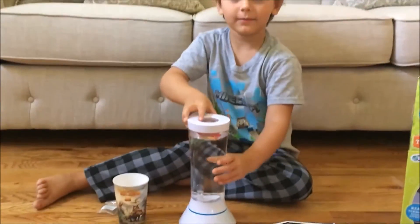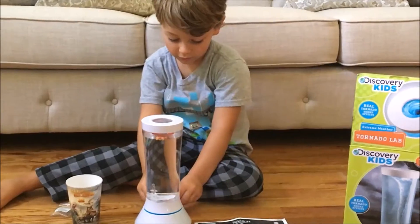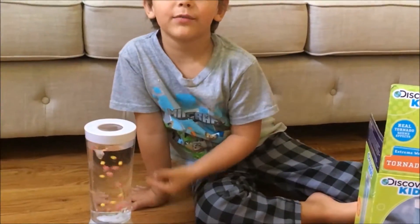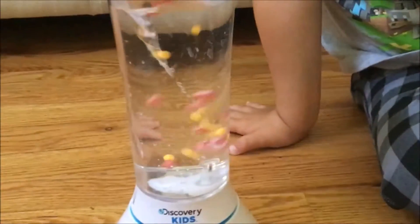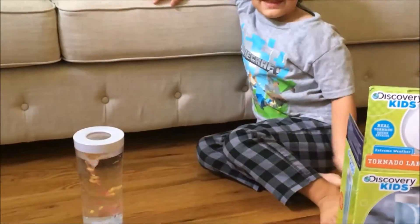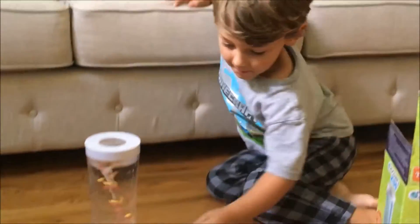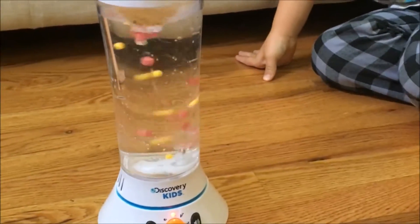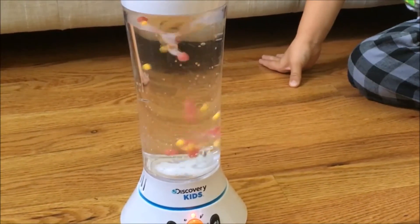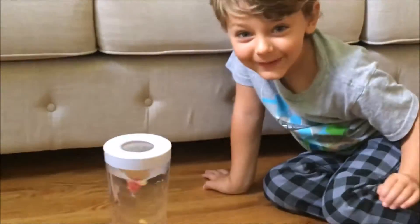And now we turn it on. This is the first speed of the tornado. It even has sounds — want to hear? Want me to shake it up a little bit?